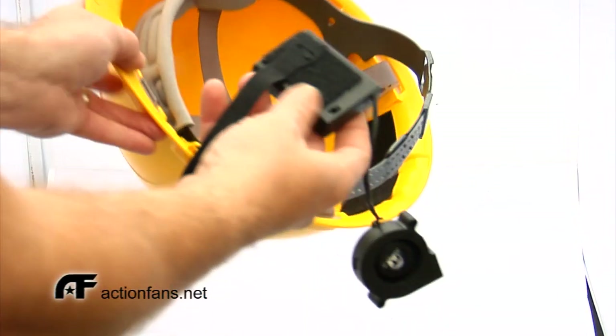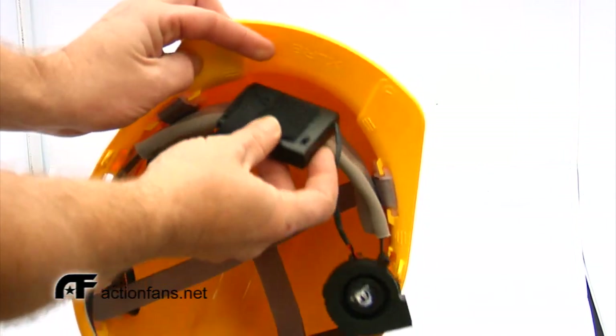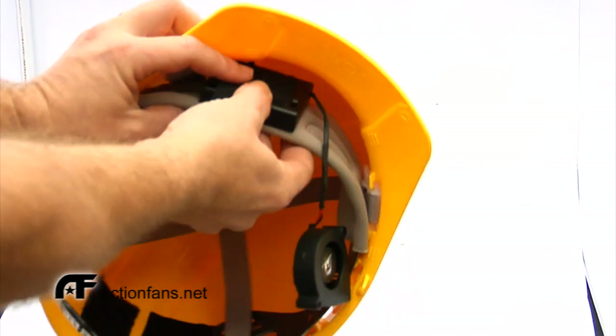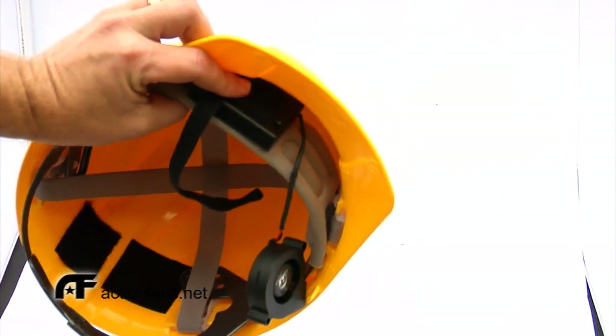Perhaps a more effective spot to place the Cyclone Mic for added airflow is at the front. Simply attach the battery pack using the velcro cable tie with the on/off switch facing down and out so that you can turn the fan on and off.